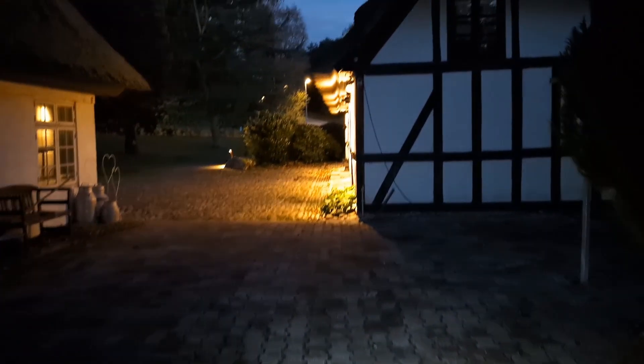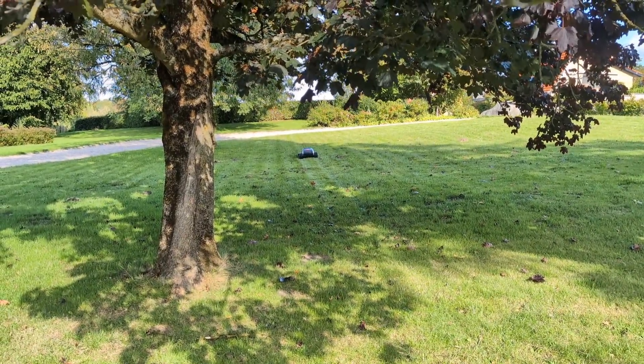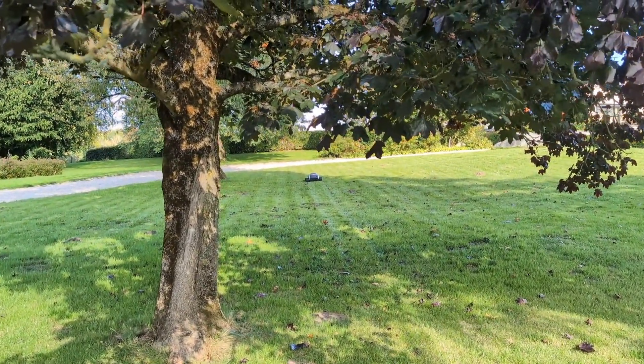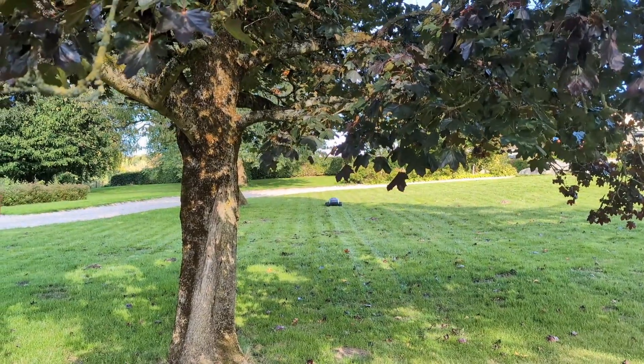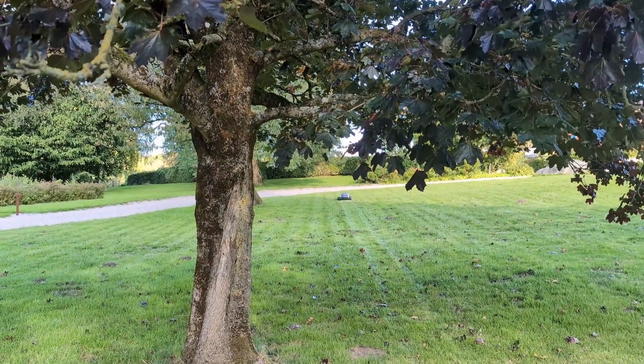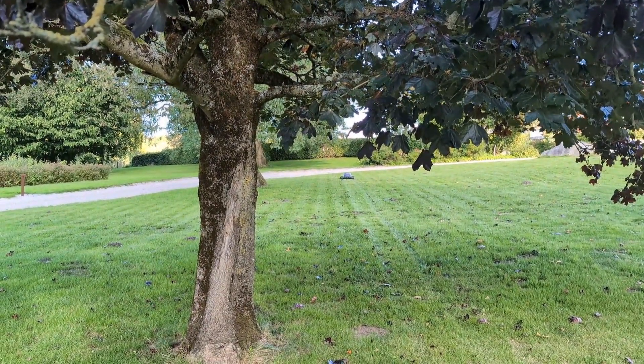So what's my verdict with the LIMO-1? To put it simply, the thing is a beast of a mower. It's powerful, it's efficient, and it delivers a fantastic quality of cut. But what's impressed me just as much as the mower itself is the company behind it. In the six weeks I've had this mower, there have already been several software updates with new features and improvements. It's clear that LIMO Tech, the company behind the LIMO-1, is committed to continuously improving the user experience. And on the one occasion I did have a small issue, their customer support was incredibly responsive and helpful.